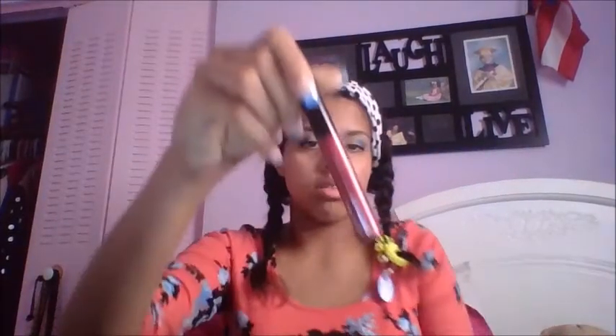There you go — it looks nice. I actually use black for prom and stuff like that. Black and white look fine — not the same, but you get the idea. Lipstick — I'm gonna use this. It's also from a kit that you can get from Walmart or Target.